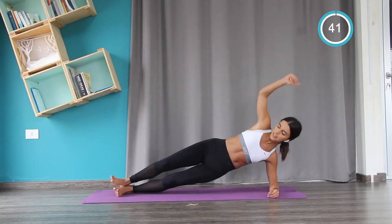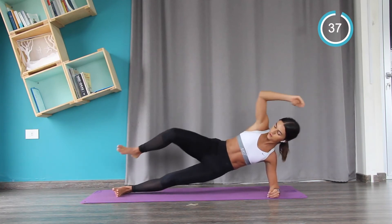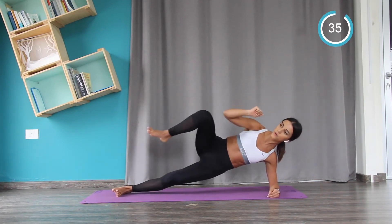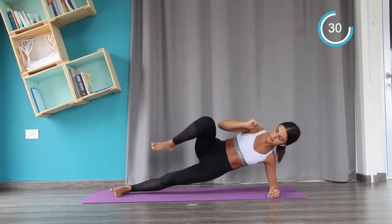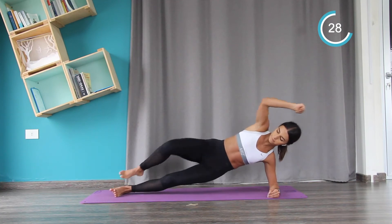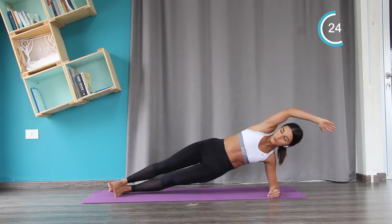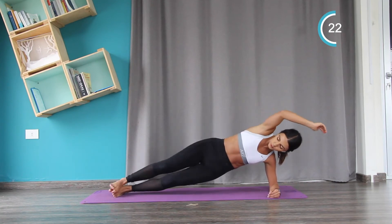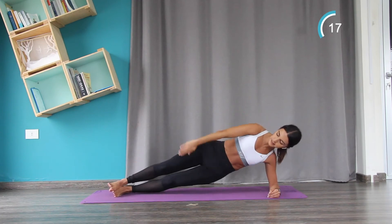Now plank position — we're going to crunch. You bring your knee to your elbow. Try to keep your hips high, engage your core. To know that you're in the right position, your toes should be in line with your hips and your shoulders — one straight line.